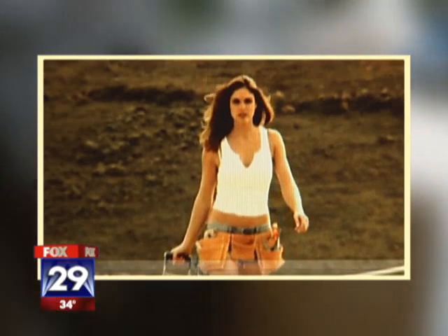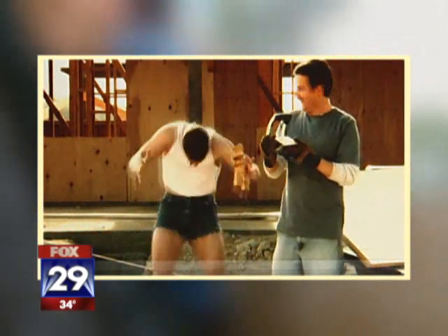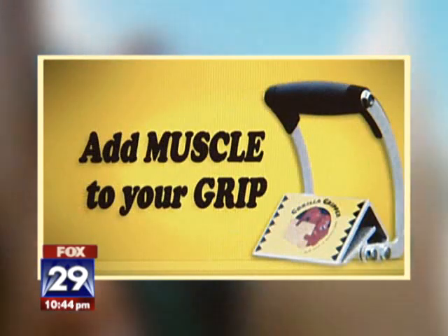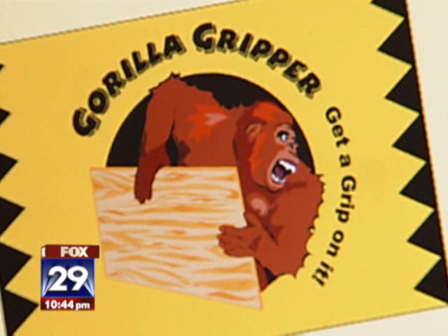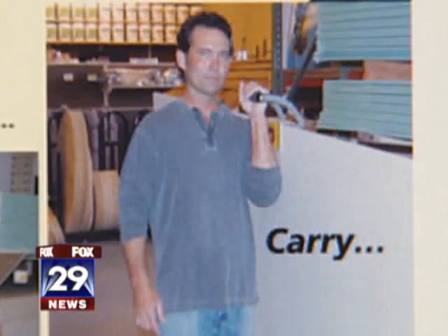The online ad is sexy and hilarious. Not good — but the product seems pretty practical. The Gorilla Gripper is supposed to add muscle to your grip, allowing you to lift plywood or drywall with just one hand.